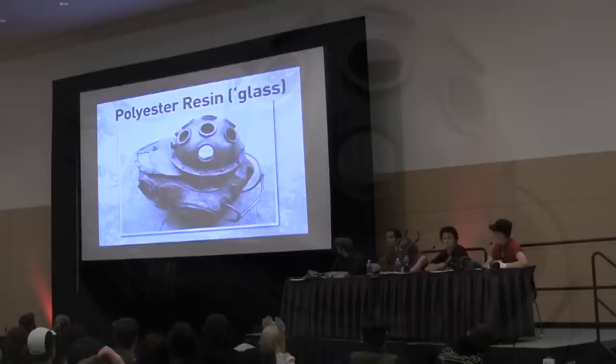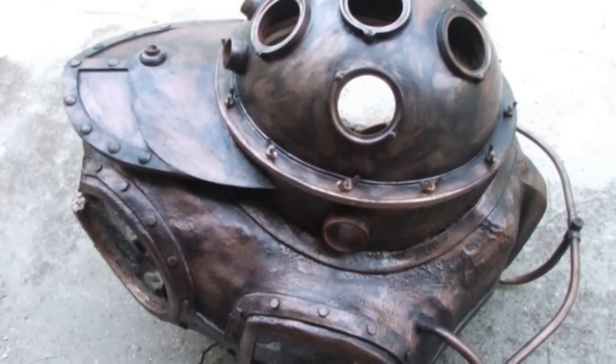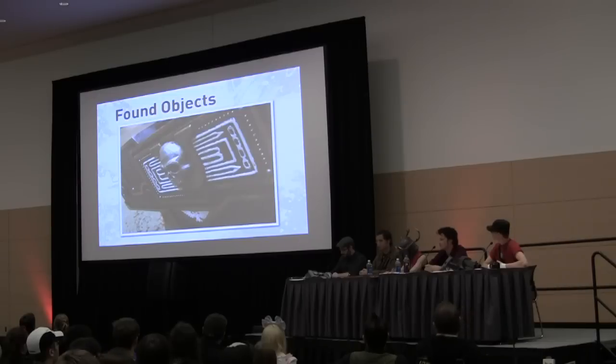Polyester resin — this touches on mold making, but as far as just making things from scratch, it's great for surface coating things. Mainly that's what you're going to be using it for, along with lots of fiberglass and then lots of Bondo. It's incredibly fragile and brittle. So anything you use fiberglass on top of should have a cloth base to it, because that's what gives it its strength. If you're just using fiberglass resin without cloth, it's going to shatter like actual glass.